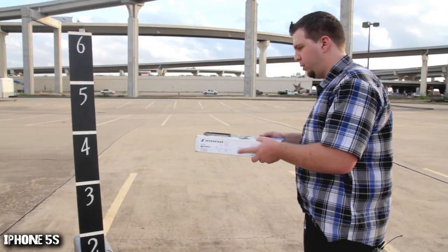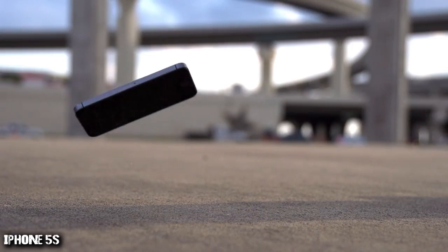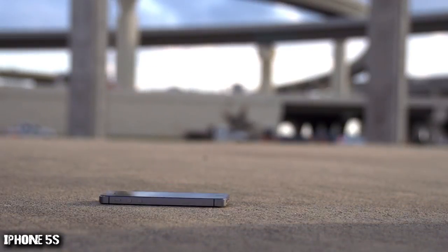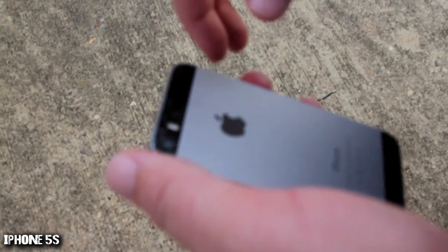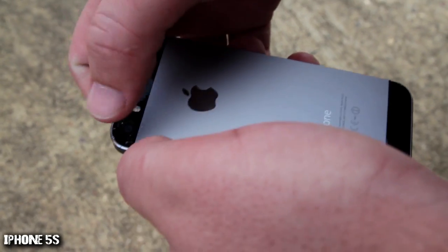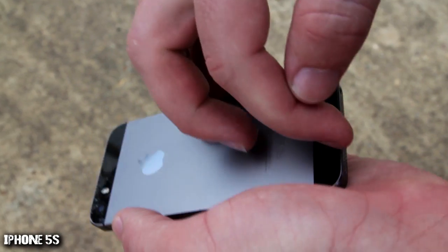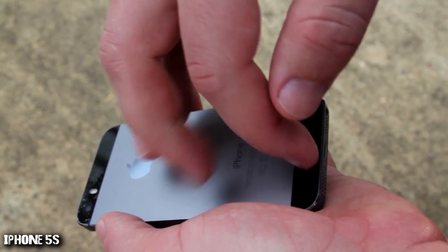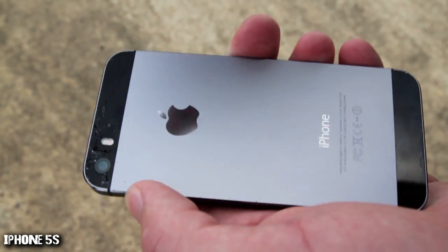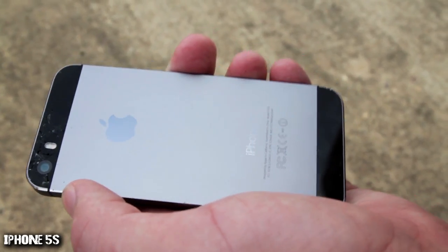Three, two, one. Oh, that glass back is shattered — both on the top, really badly on the top; you would cut your finger pretty easily on that. As well as on the bottom, there's some hairline shattering down here, just a little bit. That would probably be just fine, but that is a lot of damage for the first drop. This is a bad idea to put a glass back on this phone.